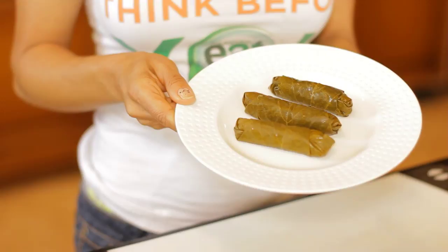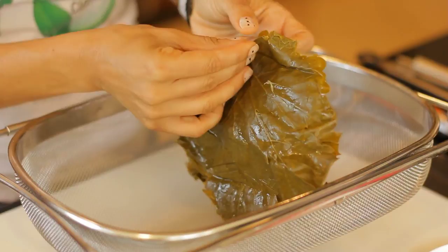Hey everybody, this is Chef Marea the Fit Foodie and today I'm going to show you how to roll grape leaves. This is very near and dear to my heart, being Middle Eastern. Grape leaves are full of antioxidants and you don't just eat the grapes alone — you can actually eat the leaves too. Today I'm going to be stuffing them with a vegetarian rice mixture. You can add ground lamb or turkey to yours as well to keep it light and healthy, but the real trick is in the technique of rolling it.